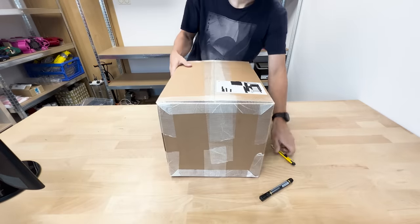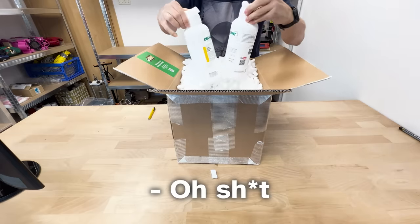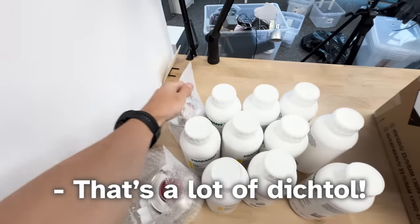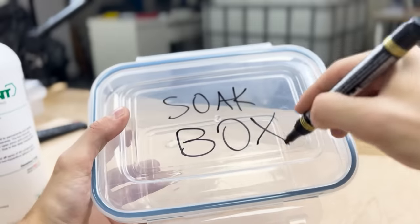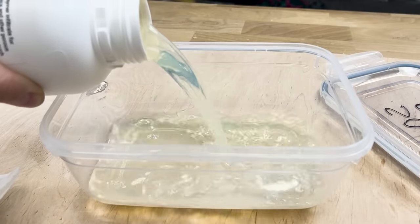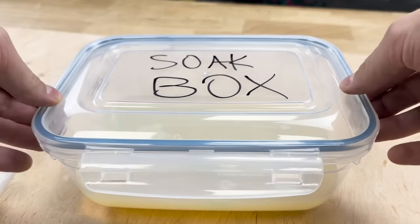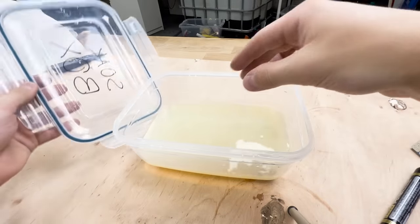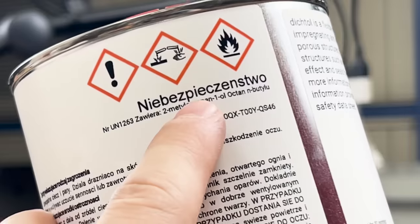They sent us way more Dichtol than we needed to test it out — like 12 liters. That's a lot of Dichtol. Let's soak our first print. Here's my new soak box. The instructions said to soak it for 30 minutes. This Dichtol really reeks of ammonia. Apparently the solution can kill you if you touch it, so it is of the utmost importance that I don't ever touch the liquid.